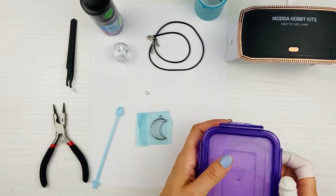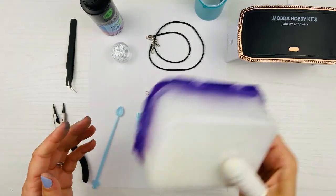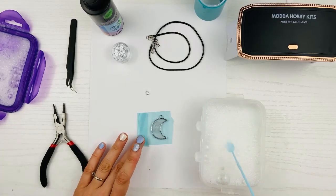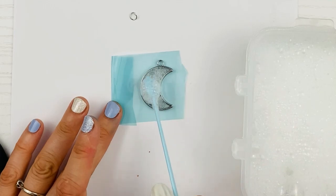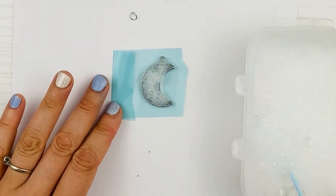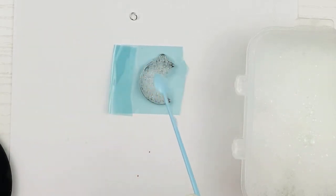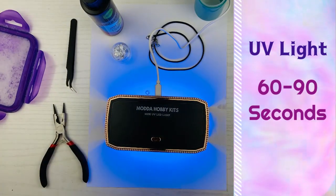I have here some water with just regular dish soap — I put in a couple of good squirts and shook it up really well to make great bubbles. Now I'm going to put lots of bubbles on and make sure they cover every surface. They can even be tall, over the top, because when you put your UV light on, the bubbles are going to completely disappear. You need to have a lot of bubbles on and make sure all the surface area of the resin is covered. Now we're going to put the light on for 60 to 90 seconds and the bubbles should disappear completely.